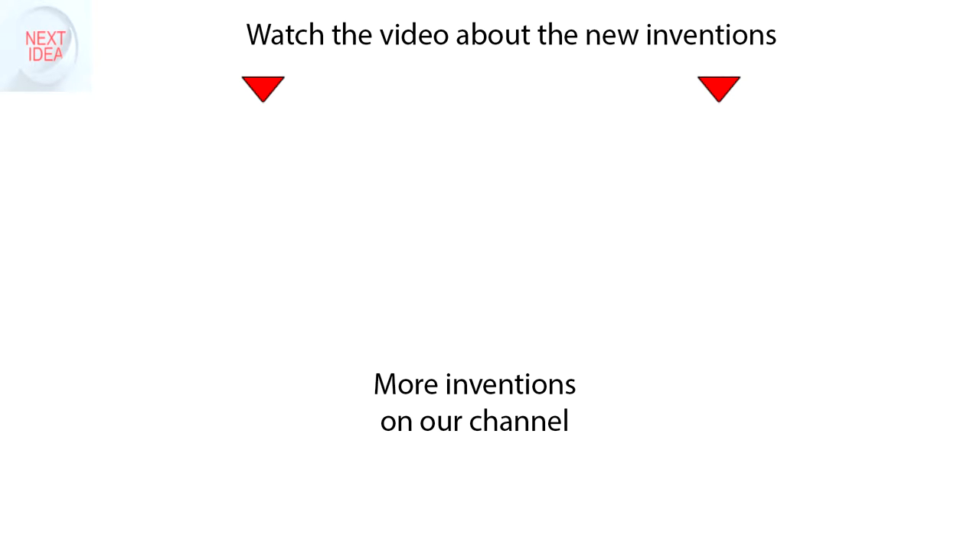Feel free to comment and share your thoughts about this invention. And of course, press thumbs up if you liked this idea. Subscribe to our channel to follow the latest inventions in the world of high-tech.